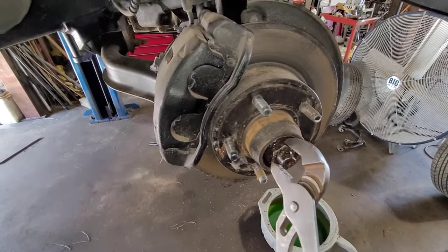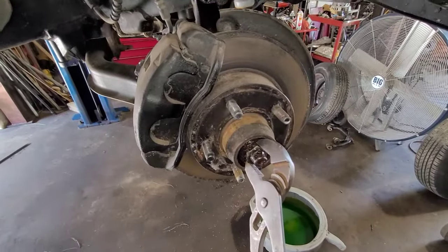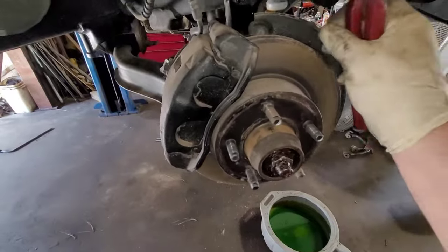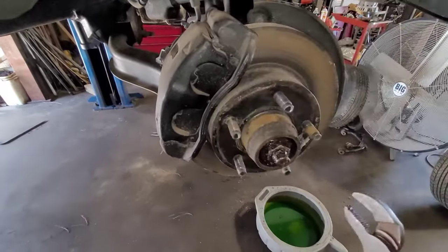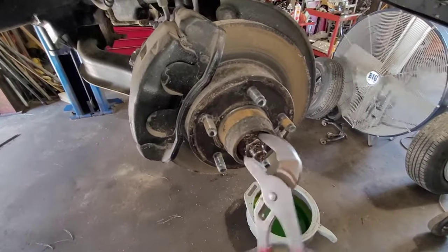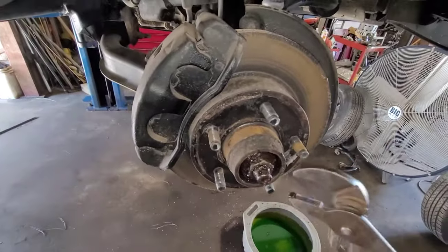Usually what I do is go just easily until it comes to a stop, then rotate it a few times. This car was sitting a bit, but these rotors are fine. I'll rotate it a few times and it'll kind of go against that stop that I feel. You don't want to put the channel locks on it or put a wrench on it and just tighten the daylights out of it. Don't do that.